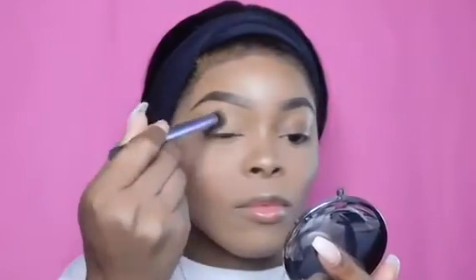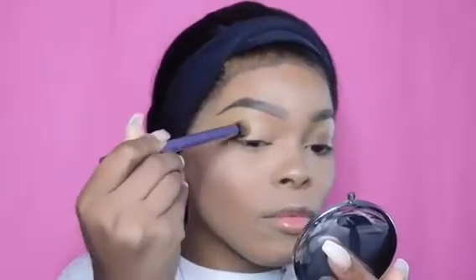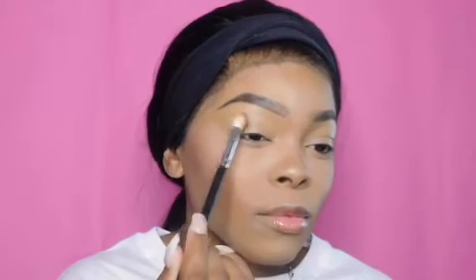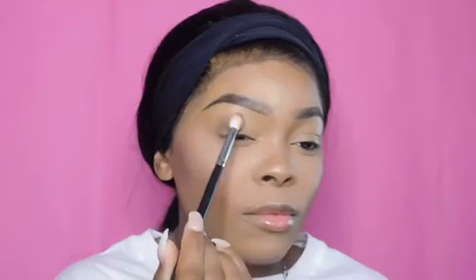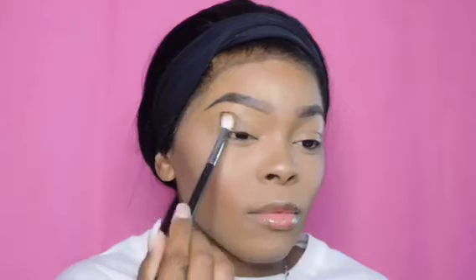I'm going to add some more concealer onto the lid using a Real Techniques shadow brush to blend it out. The first eyeshadow shade I used was the dark brown shade. I always start light before going deeper because I hate messing up and having to wipe it all off.